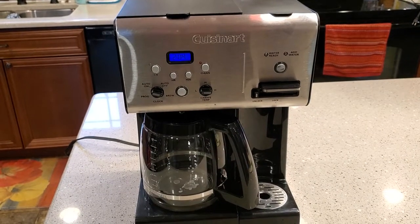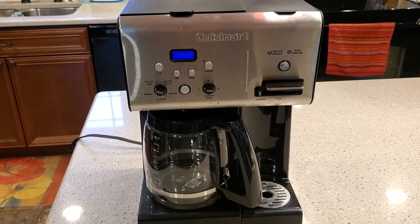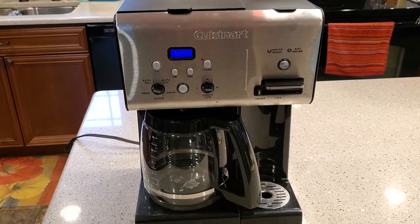Hello everyone, this is Just a Dad. I'm going to show you how to program this Cuisinart 12 cup programmable coffee maker and set the time.